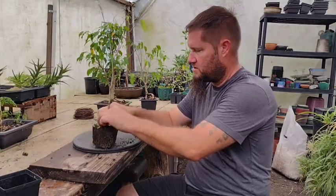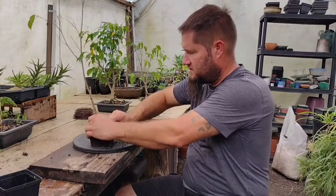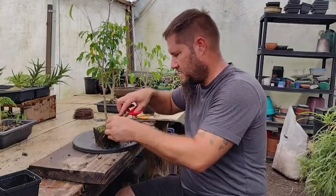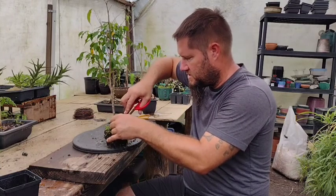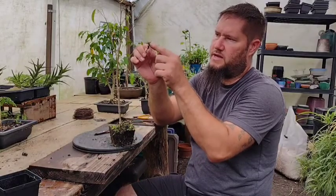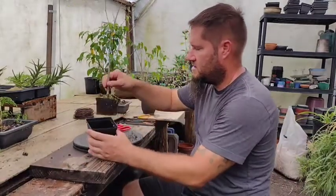Next I'm going to work on getting this flower or weed out of the soil. I might just cut it off at the soil because I won't be able to get those roots out without completely removing all the tree's roots. So I'm going to cut into the soil a little bit and get the whole plant out — getting the roots from the plant is really important to make sure this doesn't grow again. With that taken care of, we can put this back into the pot.